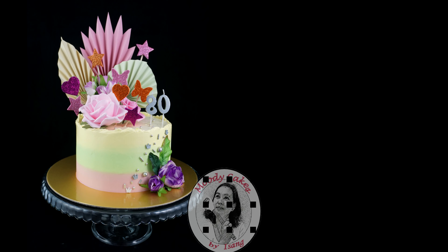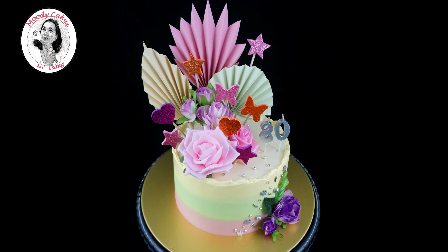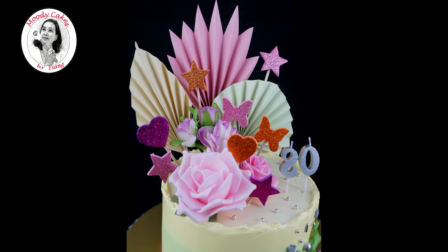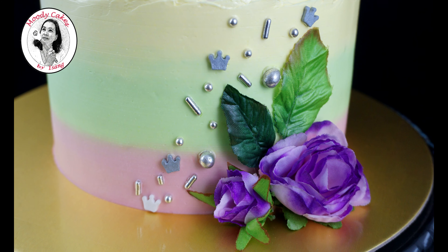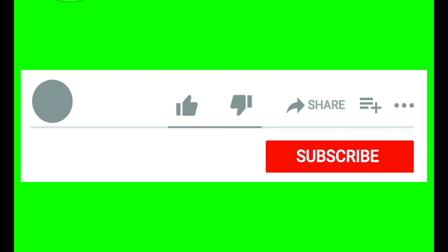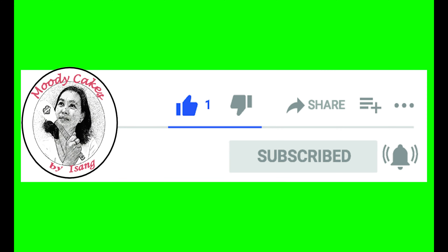Hello everyone, welcome back to my channel! Another cake design for you which is so easy to make using a colored paper fan, plastic flowers, and plastic leaves — very practical. I hope you enjoy watching. Please don't forget to support my channel, thank you.